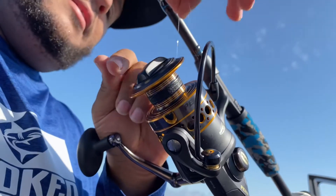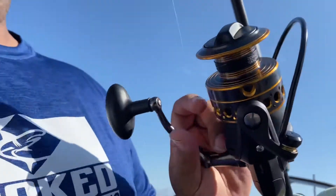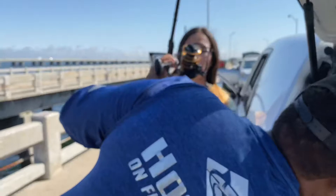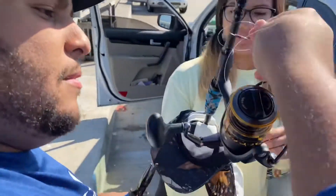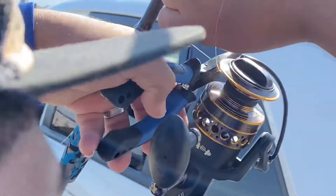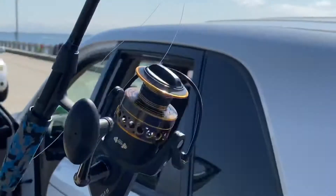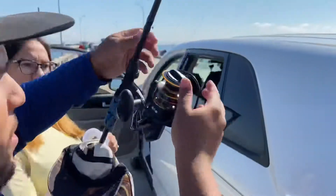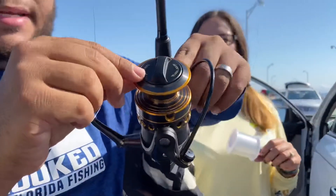After that is done, you want to cut that excess piece off. Simple as that — you can also put a little tape on it to hold it tight, but that should be pretty secure. Then close the bail.